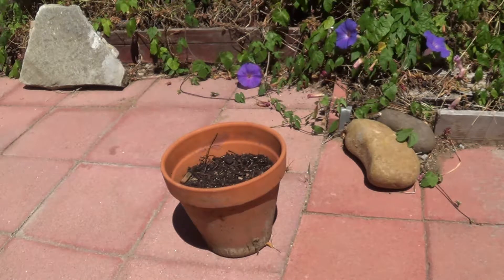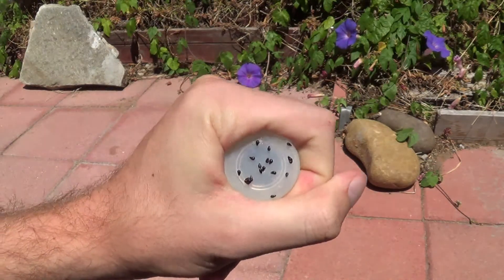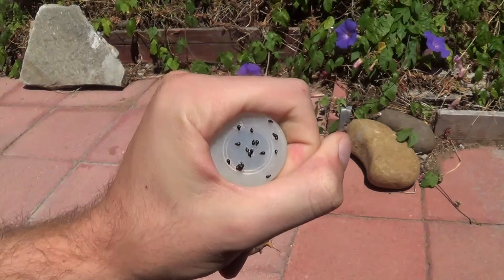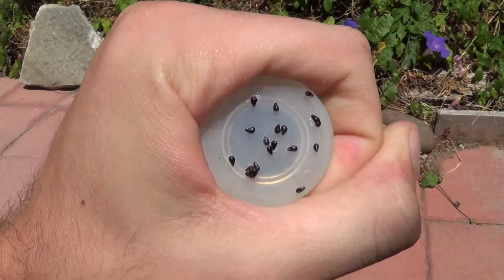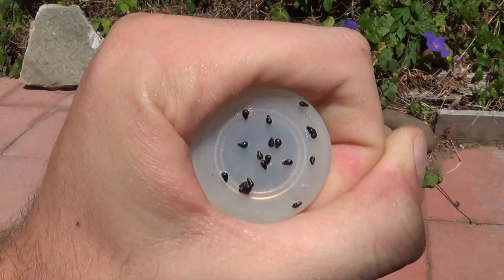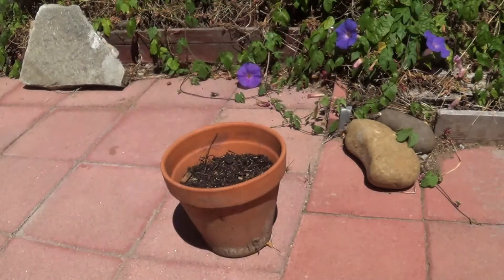I've also got some seeds here from the fruit itself that are just single seeds, and I think I might plant those out in another place. This is what they look like — I've got them sticking onto this little cap from a bottle. If I close up on here, you can see that they're very cute, very teardrop shaped. I think they'll make a really great plant.